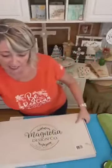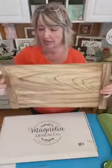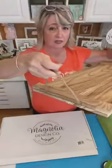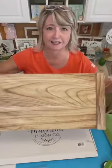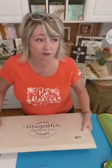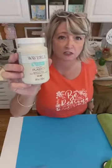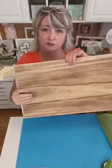Let me start at the beginning. We are using one of these awesome trays that come from magnoliadiy.com — they're really pretty just like this. They have rope handles, they're gorgeous on both sides. This is beautiful wood, but I wanted it to look a little lighter for my decor. So I used some of this plaster paint — it's Waverly from Walmart, one coat — and I turned my tray into this.